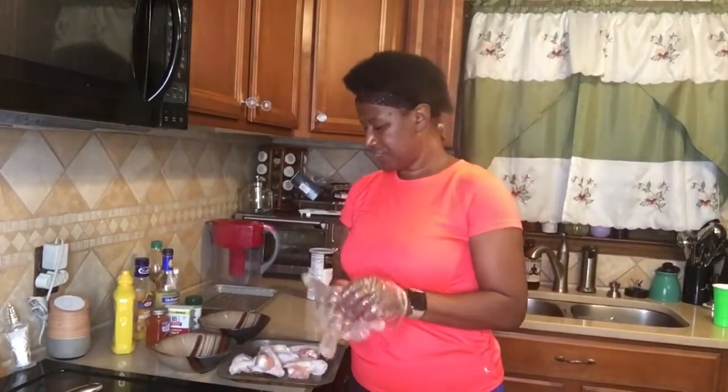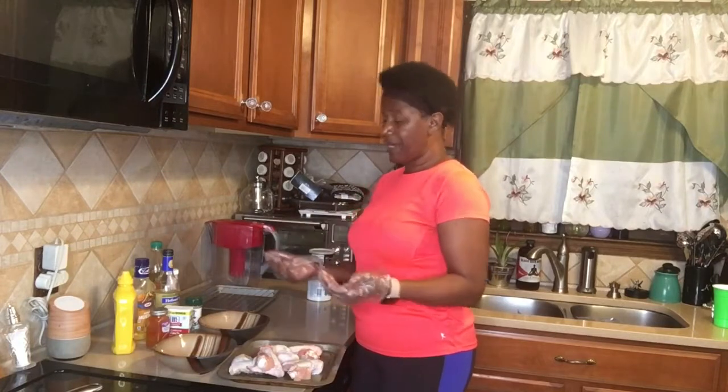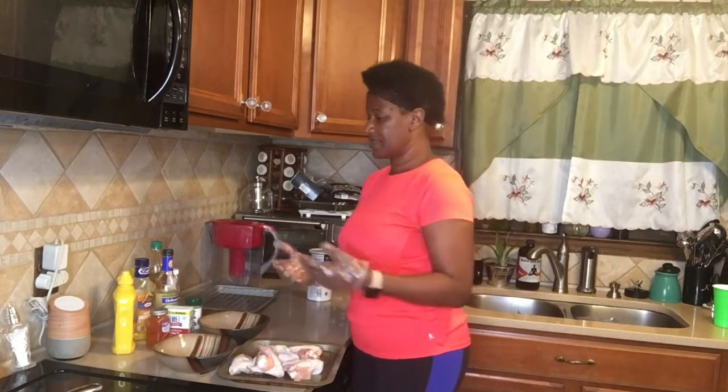Welcome to CC's Kitchen everyone. Today we're going to be doing some oven baked wings — and I know you say who don't know how to bake wings in the oven. Well, this is CC's Kitchen oven baked wings.